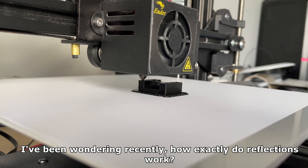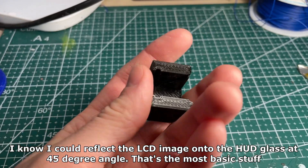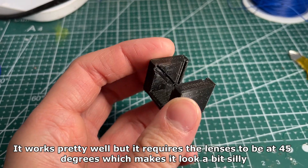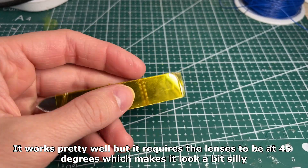I've been wondering recently how exactly reflections work. I know I could reflect the LCD image onto the HUD glass at a 45 degree angle — that's the most basic stuff. It works pretty well, but it requires the lenses to be at 45 degrees, which makes it look a bit silly.